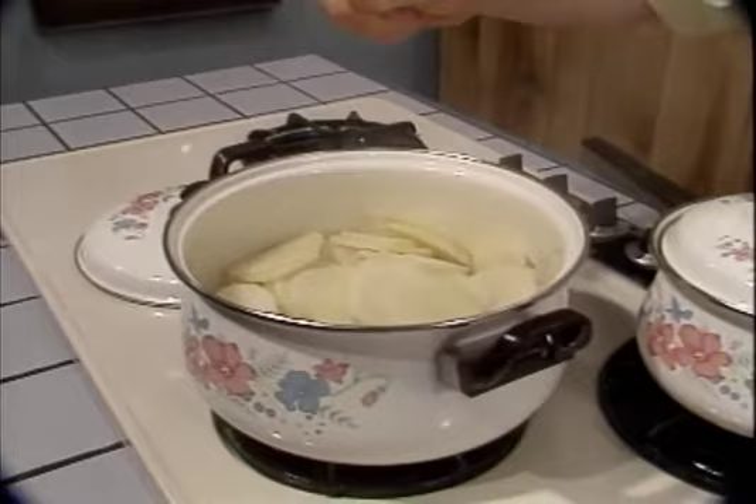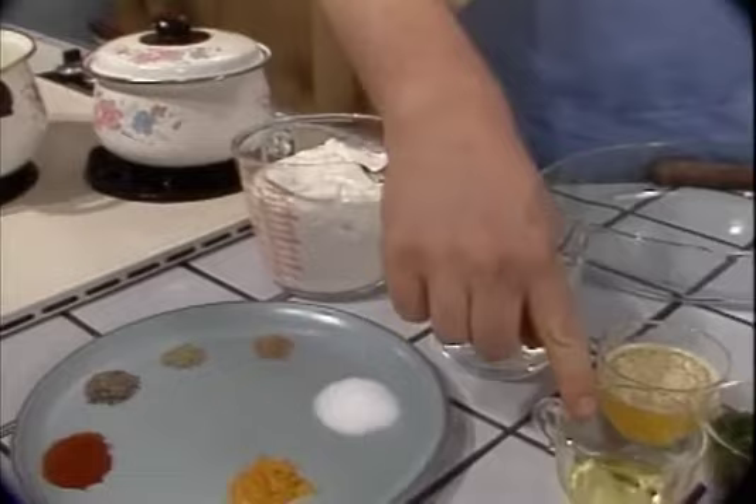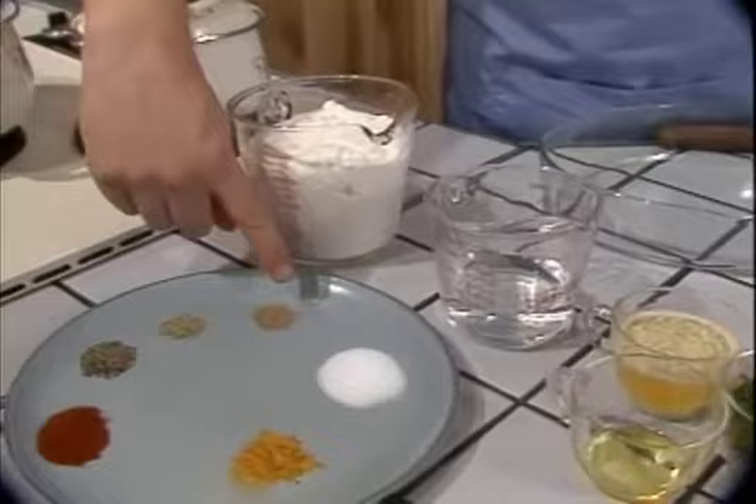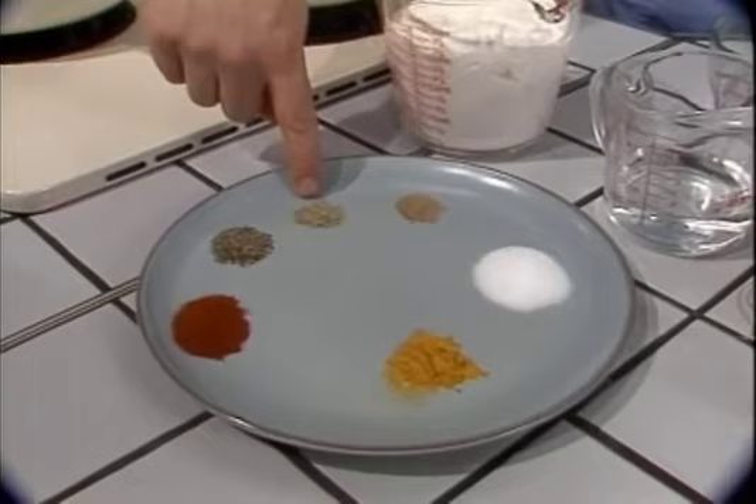Some of the other ingredients we're going to use are half a cup of melted butter, three cups of sour cream, half a teaspoon of turmeric, two teaspoons of salt, half a cup of water, a quarter teaspoon of asafoetida, a quarter teaspoon of rosemary ground up in our spice grinder, half a teaspoon of black pepper, and one teaspoon of paprika.